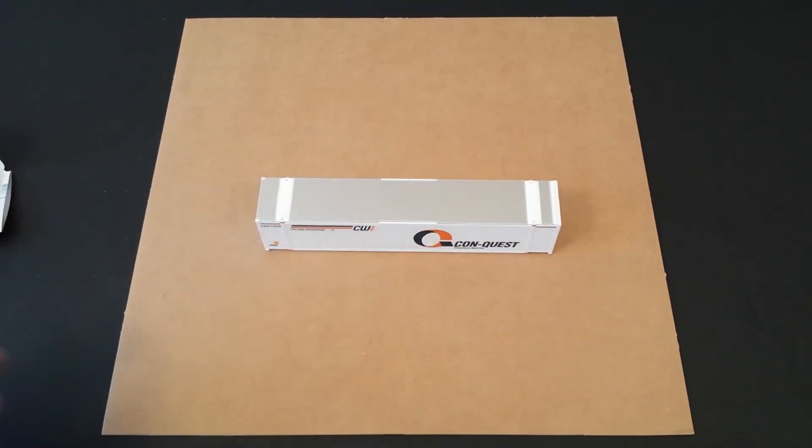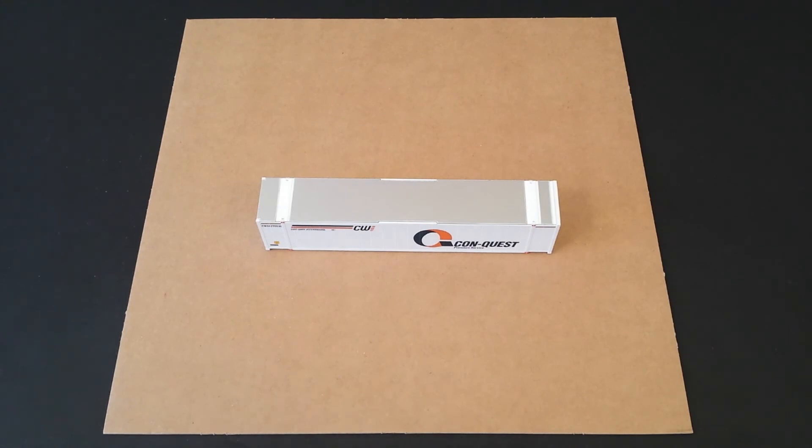That is the Walther's 48 foot smooth side container. I want to thank you all for watching. I hope you enjoyed the video. Please let me know what you think — rate the video, leave a comment below, and subscribe to my channel if you haven't already. Hope you guys all have a great day and I'll talk to you real soon.